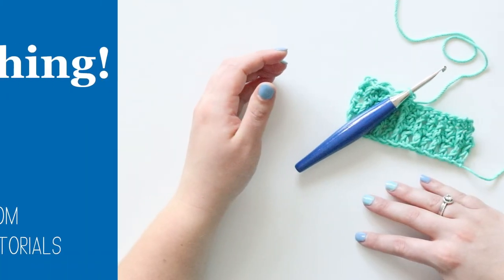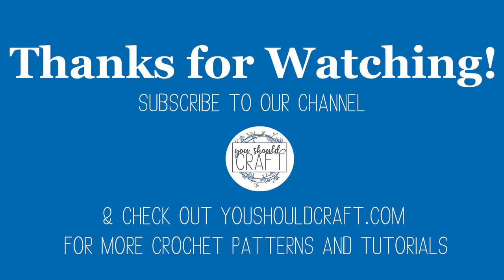That's all for today! Please subscribe to the You Should Craft channel and check out the You Should Craft blog for more free crochet patterns and tutorials. Thanks for watching!